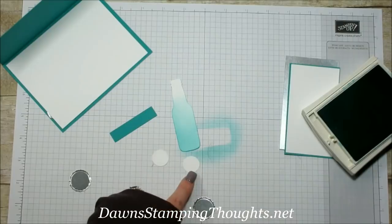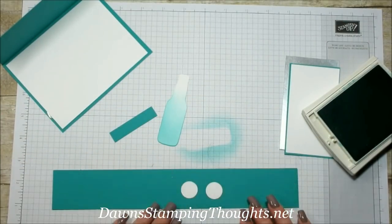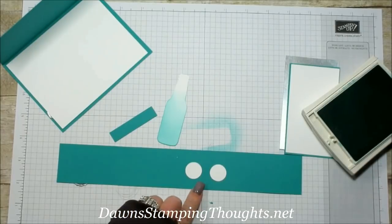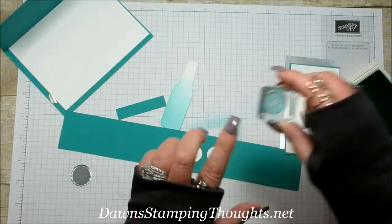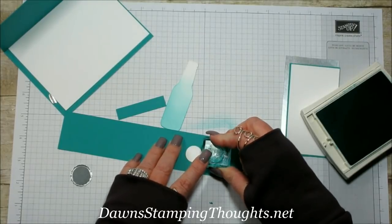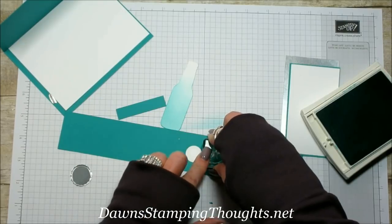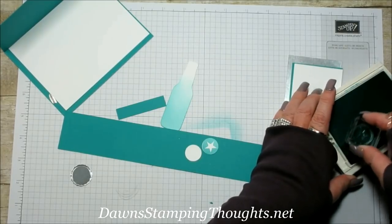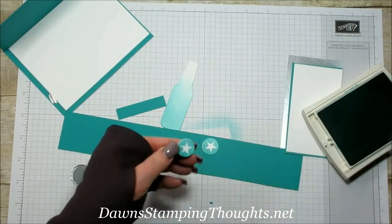Now we're going to stamp our two stars on these little circles. It's really helpful to use that piece of Bermuda Bay cardstock — the star is from the Bubble Over stamp set. When you're stamping on darker cardstock you can see right where to line the image up since this is a photopolymer stamp set. You can line it up really well, especially on colored cardstock.